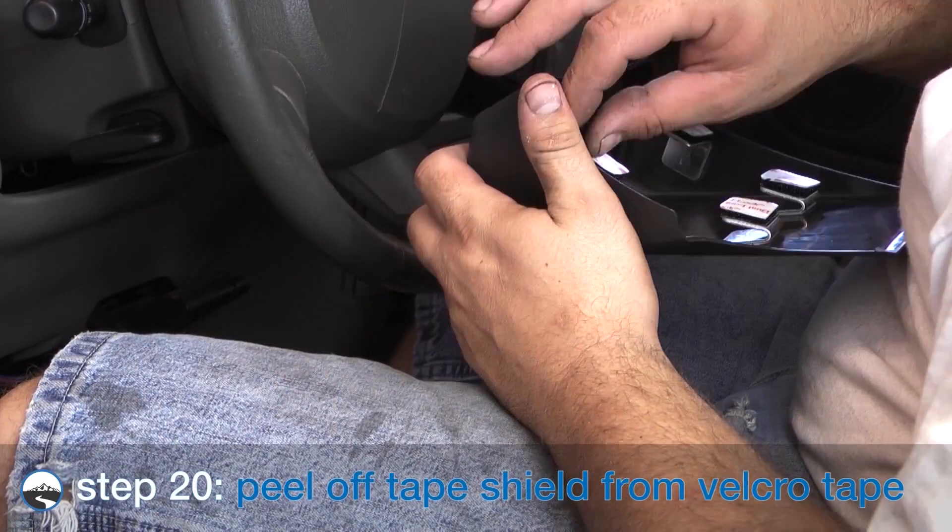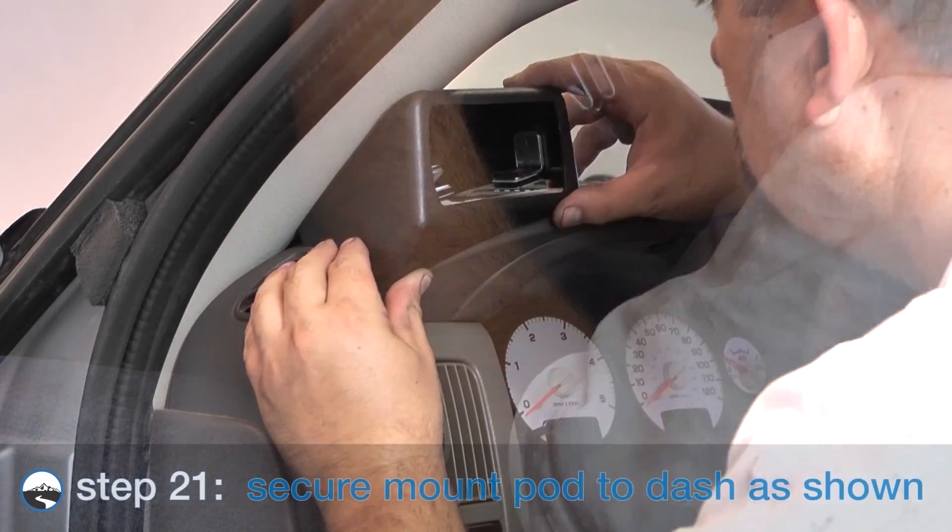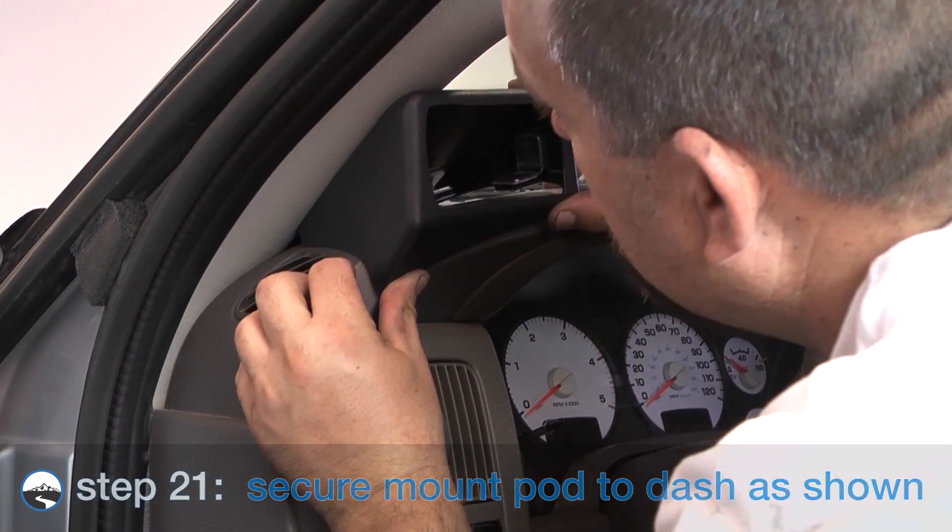Use the alcohol pen to clean the metal tabs, then attach the Velcro tape pieces to each tab. Peel off the Velcro tape backing from all four metal tabs, leaving the Velcro in place. Secure the dash pod mount to the dash as shown.